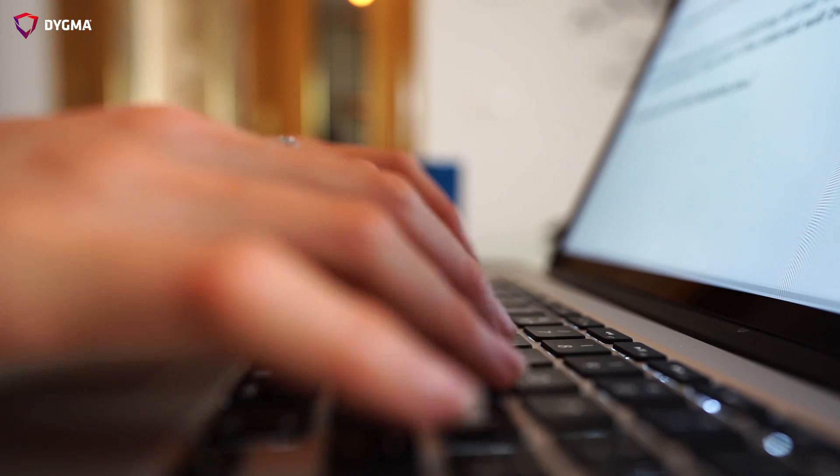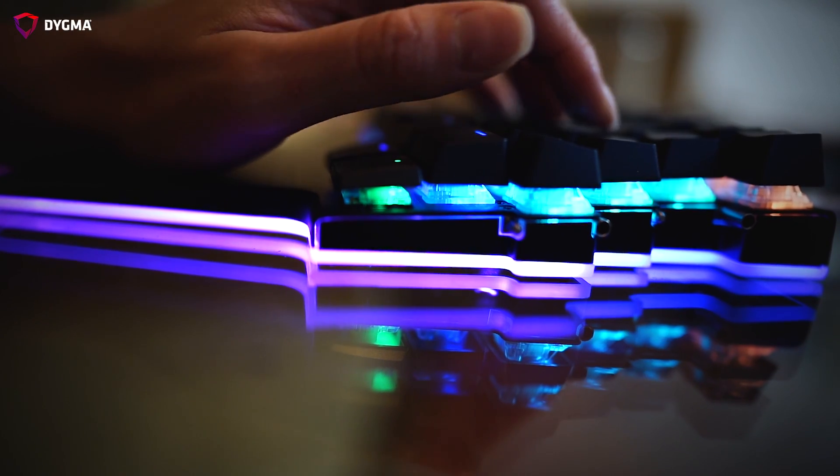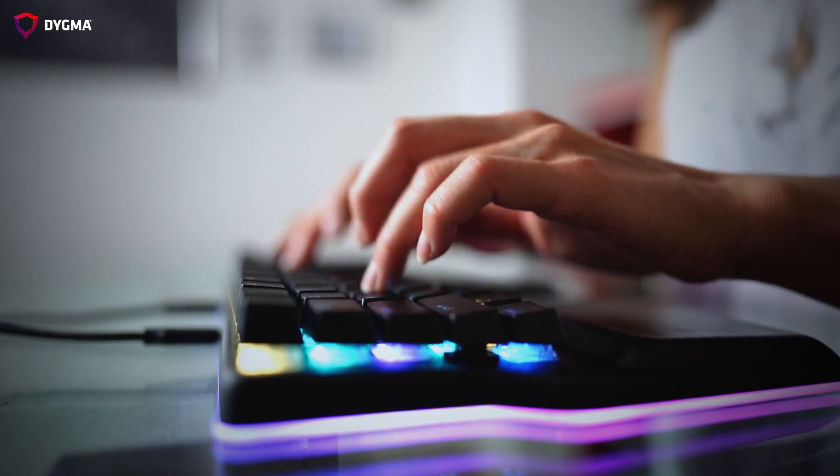When typing on a laptop you normally bottom out — bottoming out is pushing a switch all the way down. When you start using a mechanical keyboard you tend to also bottom out because that's what we're used to. You actually feel the need to exert more effort because you have that extra 2.5 millimeters. But that's not actually the case because mechanical switches have something called pre-travel, which is the distance required to activate the switch.